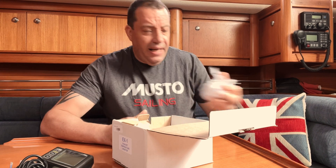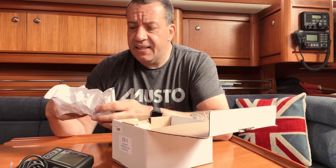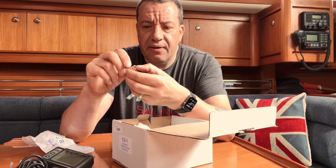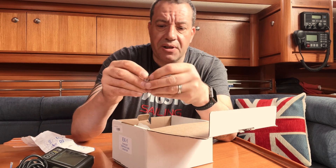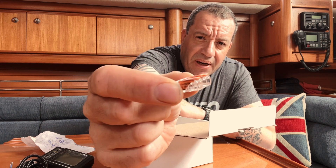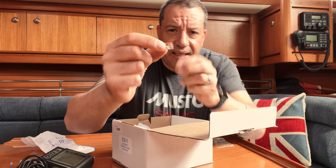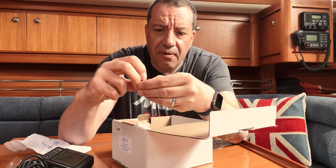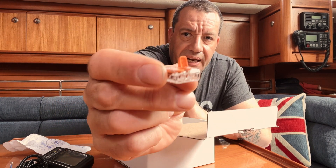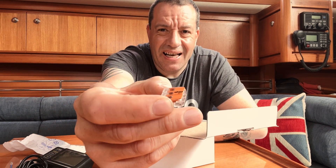Another thing I'm going to try for the first time is these connectors - I saw them when I was looking for the exhaust monitor. I think they're pronounced WAGO connectors. Instead of using spade connectors and heat shrink and all that, what these do is clip open, you put your cable in there, then snap it shut and it's done - it's connected.